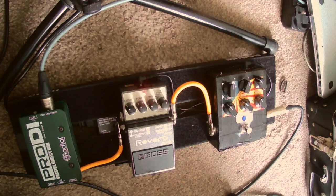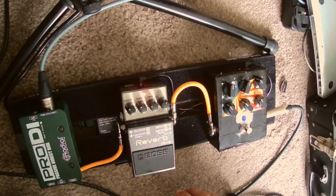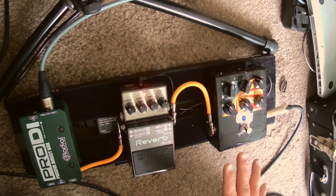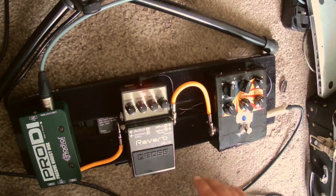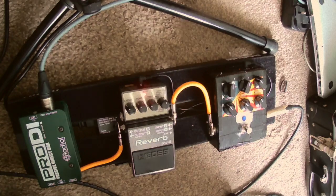Quick tour of this pedalboard — this is my current board, used it at a gig the other week and I was very happy with the sound of it. Why am I even using a pedalboard? Why don't I just do the sensible thing and get an amp? I love amps — they're fantastic.